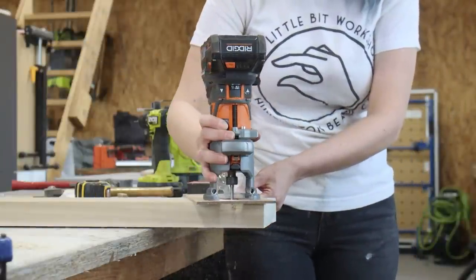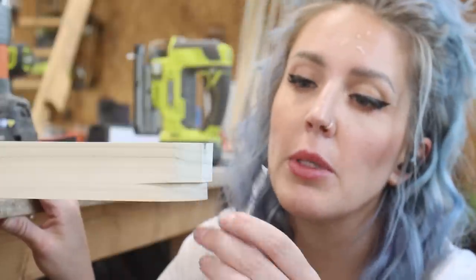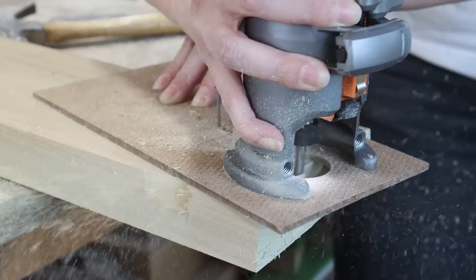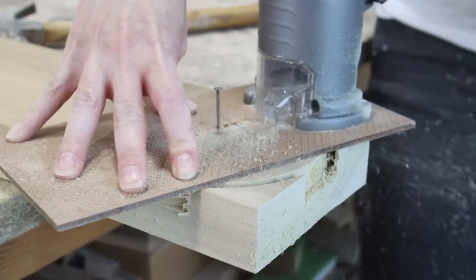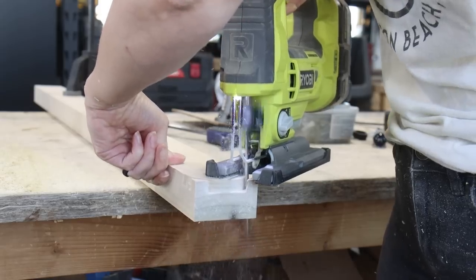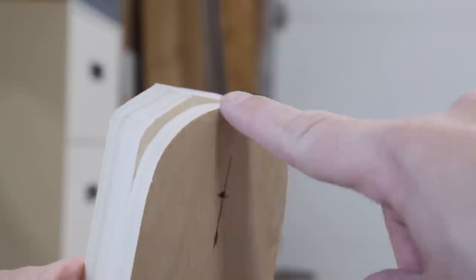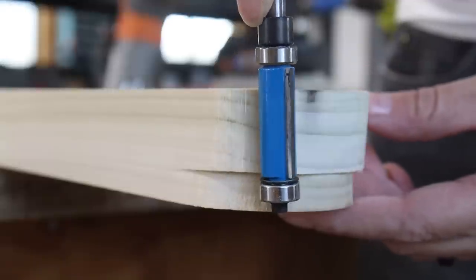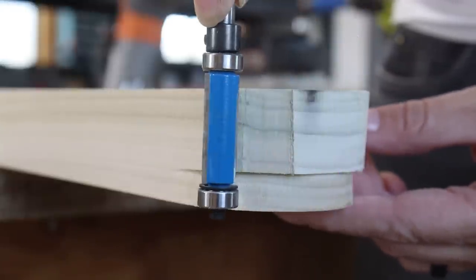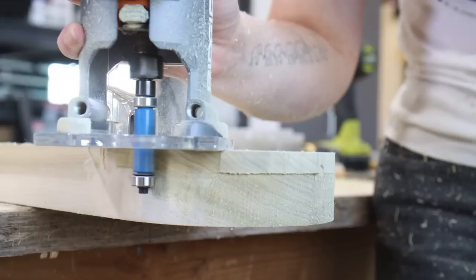When cutting thick material like this it's always a good idea to make multiple passes, only plunging about a quarter inch at a time. Since my straight cut router bit was not long enough to cut all the way through the material, I cut about a three-eighths of an inch groove cutting my full radius arch on one side, then hacked off the bulk of the material above it. Now I'm going to use a flush trim router bit with a bearing — that bearing is going to ride along that smooth surface and shave off all the extra rough material. After a few passes with the flush trim bit, I was able to clean up the arches on each board.